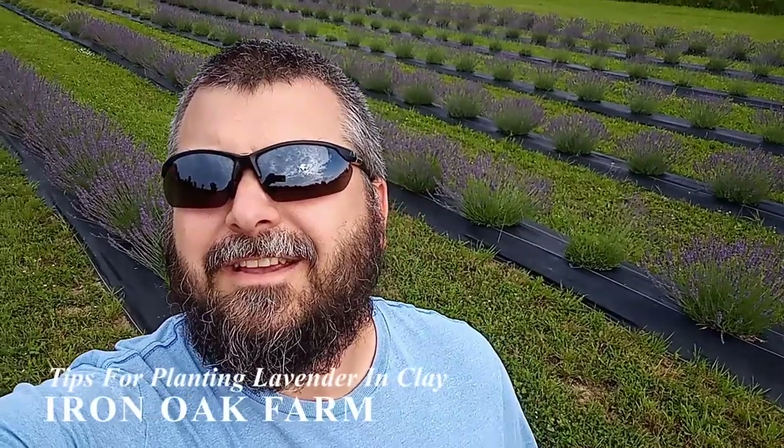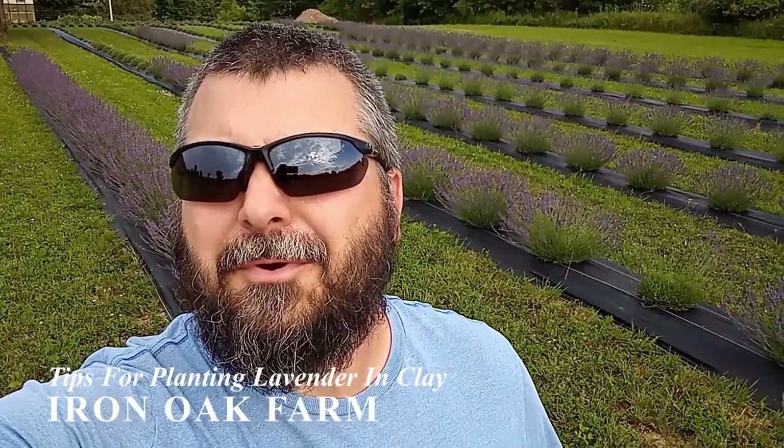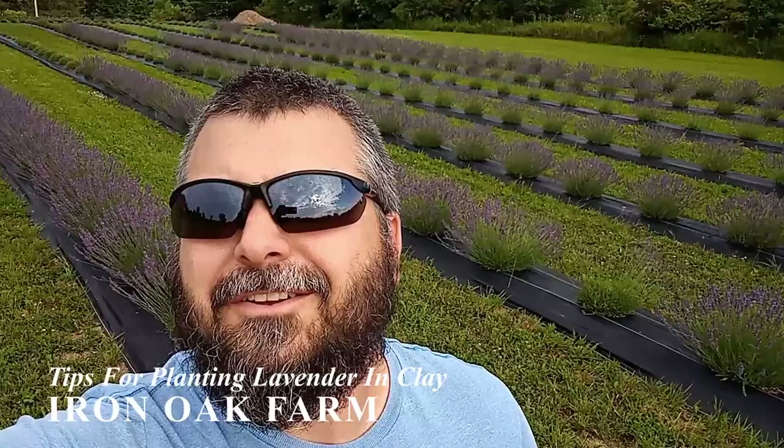Hey, this is Zach with Iron Oak Farm where we bring you along with us on our homesteading adventures. Years ago we got this idea to grow a field of lavender to help support our farm financially, and it was pretty quickly when we realized that our clay soil was going to be a serious challenge.